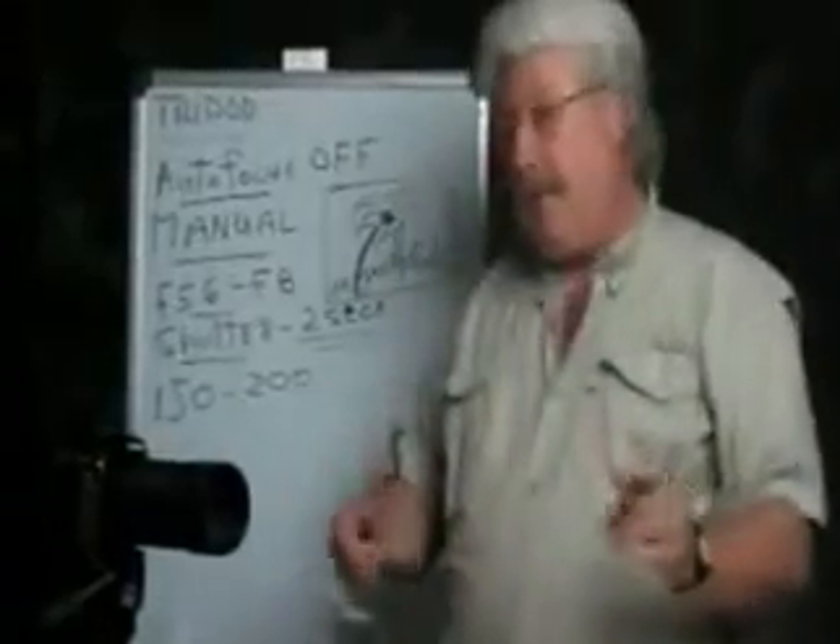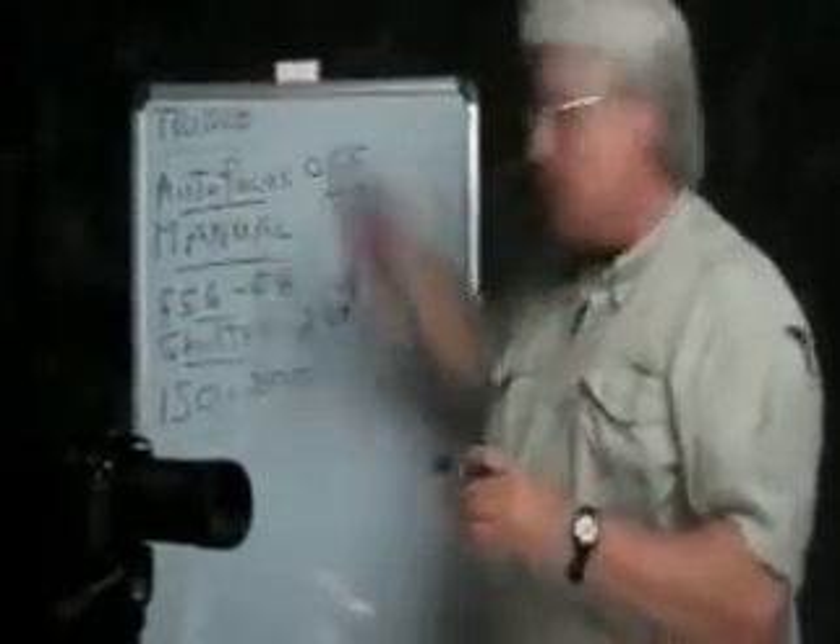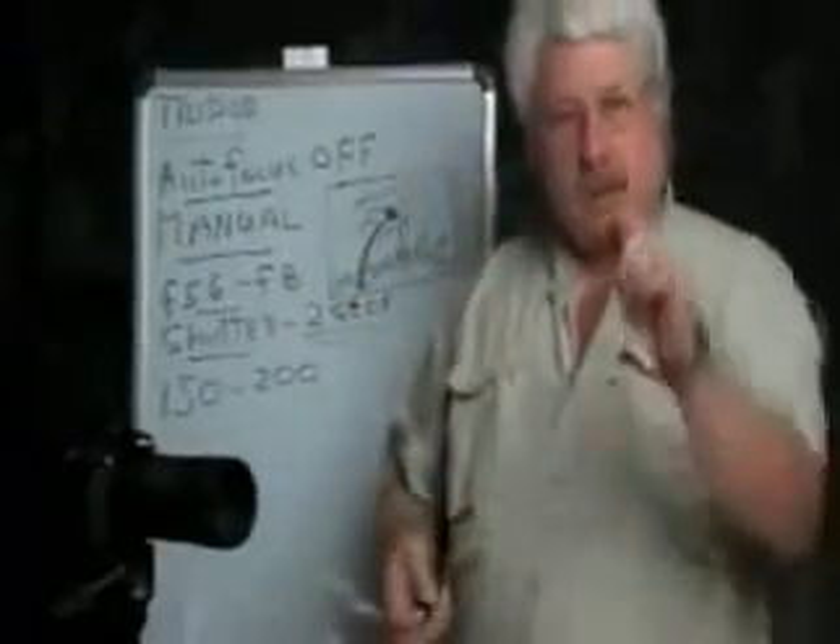It's pretty simple. Set your camera on manual, follow these steps, and you should get some great fireworks shots. Good luck.